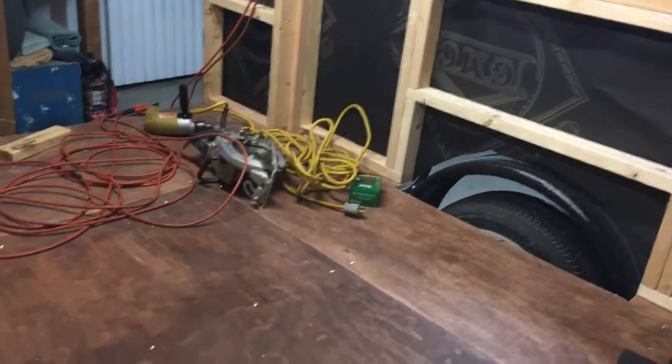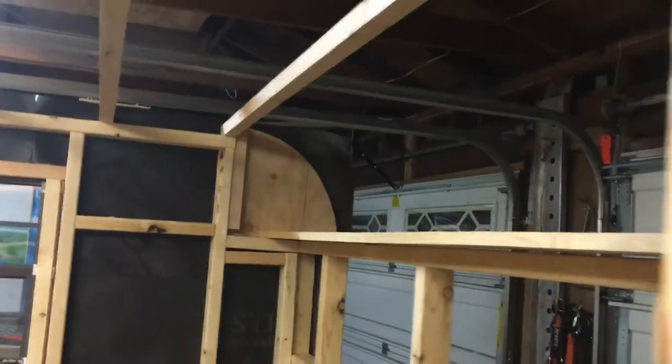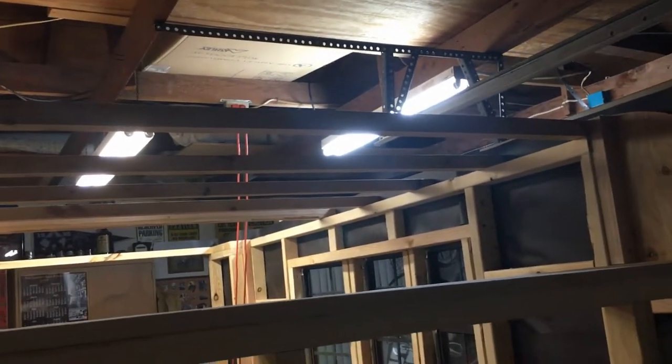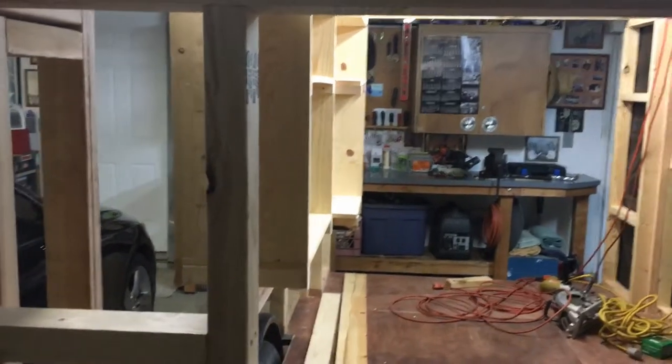I'm going to insulate it using basically two-by-threes for the sides. I used a nice three-quarter-inch plywood for the bottom with a nice finish on it, and then just one-by-ones for the roof. What I'm doing on the roof is I'm looking for one-by-ones that have a little bit of a bow on them, so the roof will naturally shed water with that bow in the wood. So it's been a fun project — I'll keep you updated and send more videos out as I progress.